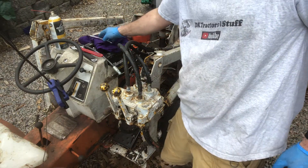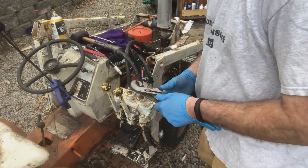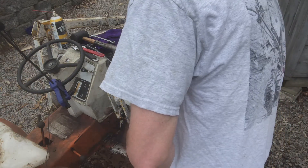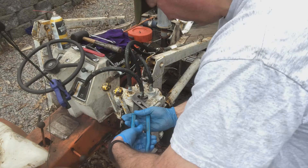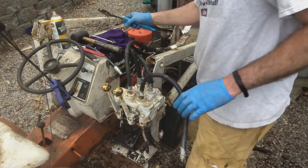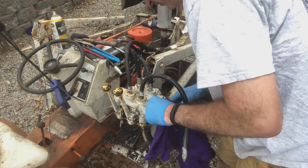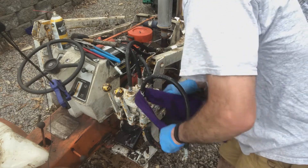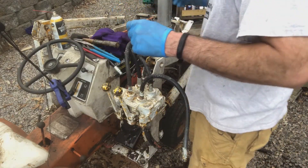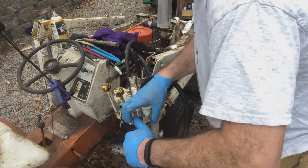I'll try the channel locks. Alright, that worked! Before I take this off, let me clean it up.